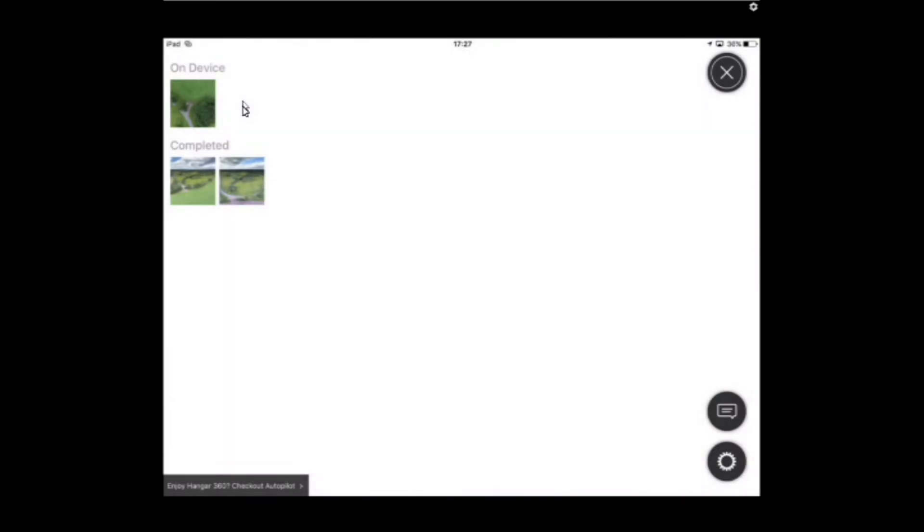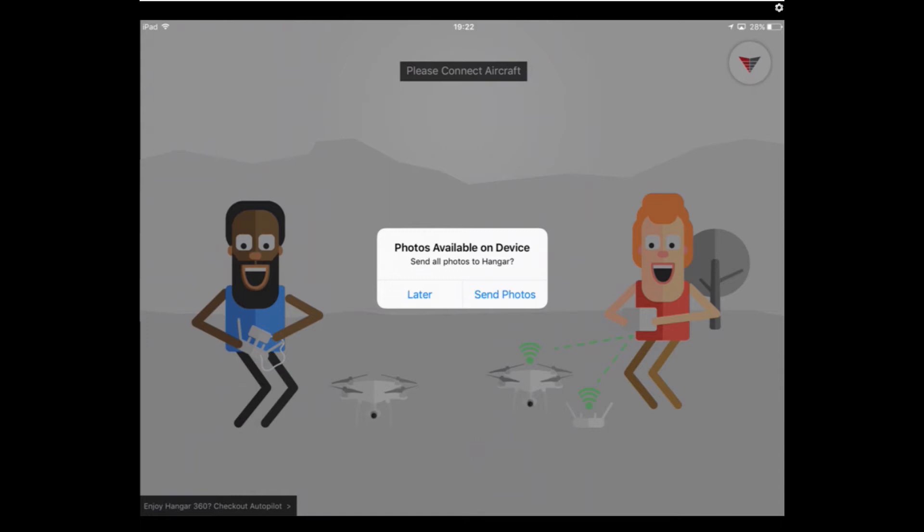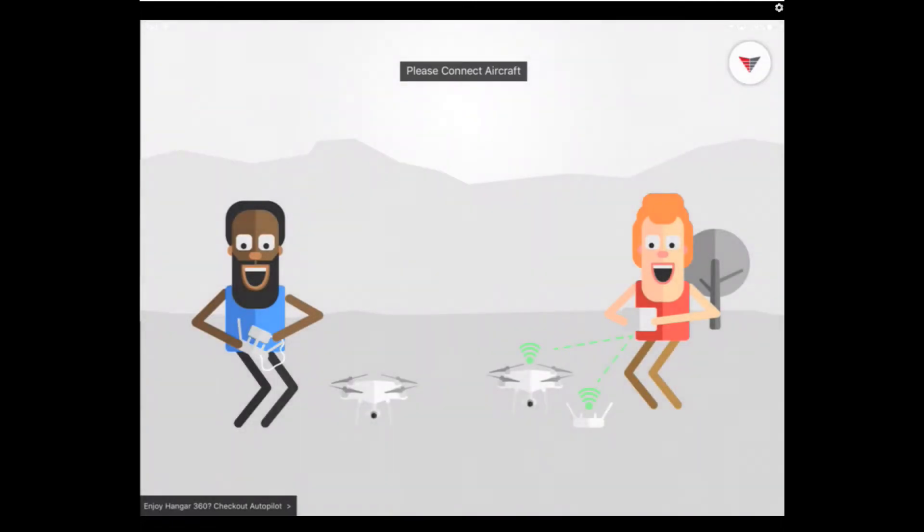I'm back at home now on my home broadband, which means it's going to work a bit quicker. Once you start the app back up, you don't have to connect to your aircraft — it pops up a message saying 'photos available, send all photos to Hangar now.' If you've only got one set of photos, just hit 'send photos.' Because I've already got a couple of panels done, I'm going to hit 'later.'